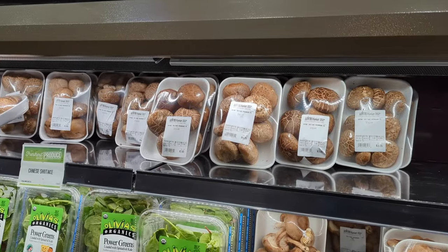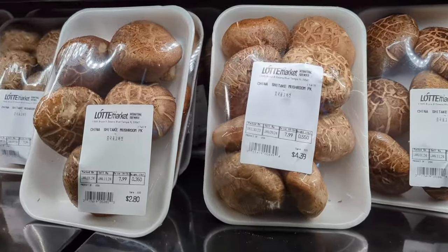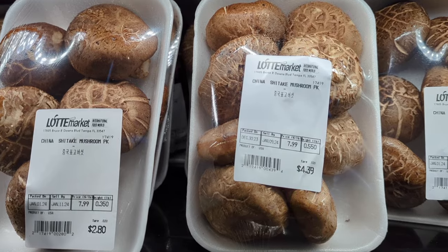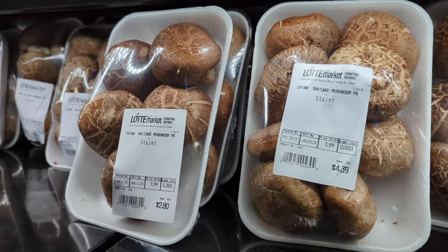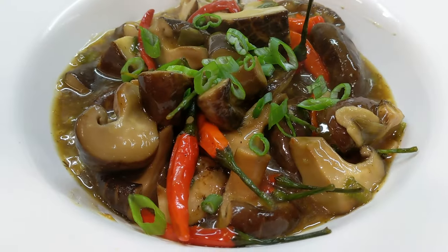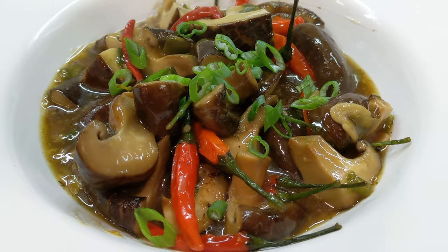What caught my eye were these beautiful black mushrooms, also known as shiitake mushrooms. They were just ginormous, clean looking, plump, fresh. I thought I'm going to take these home and make a nice shiitake mushroom and chili pepper video for you guys. So here we go — let's get right into this recipe.